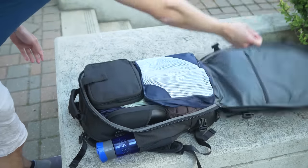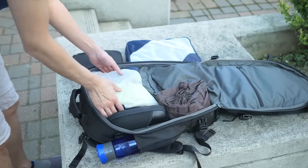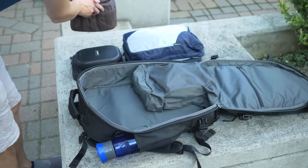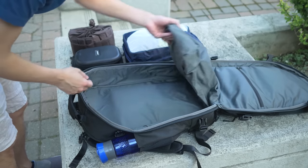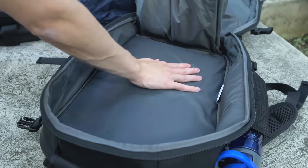Starting with the main compartment — this is really where you're going to be storing most of your stuff. Since I use this as both a travel and tech bag, I store all my gear and clothing in here using packing cubes and bags to keep everything neat and organized. And once I remove all my stuff, you can see it's just one large open space.